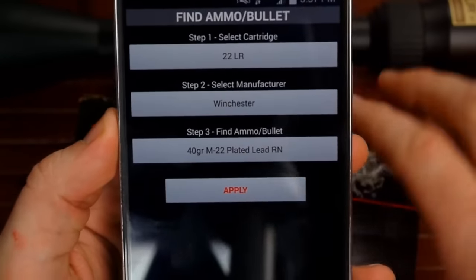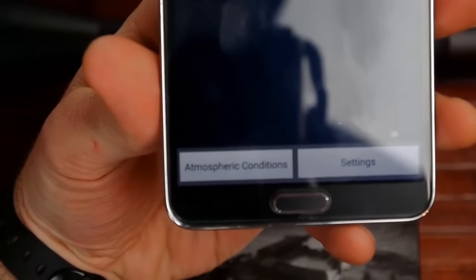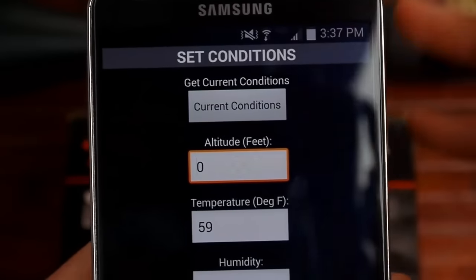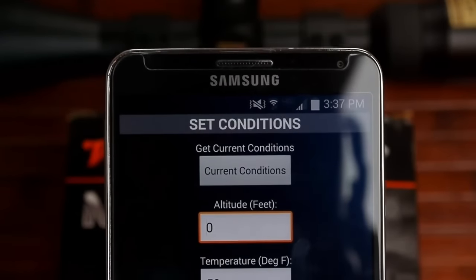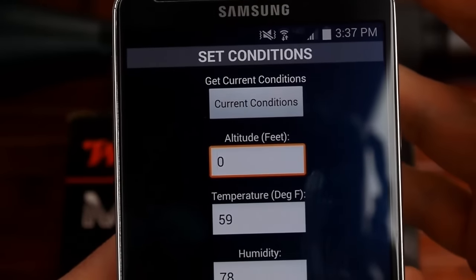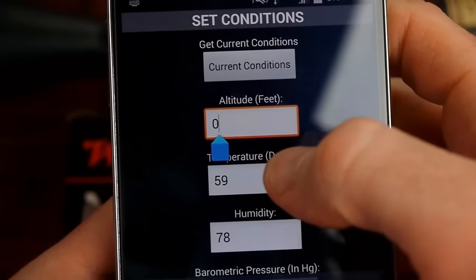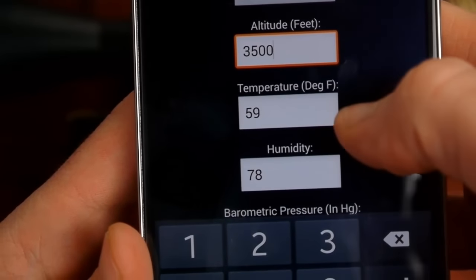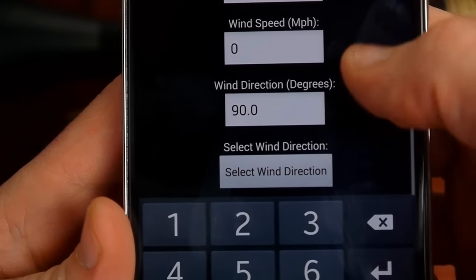Once you select that, the app has all the information set for your scope and caliber. You can also put in atmospheric conditions. I'm about 3,500 feet above sea level. You can enter your temperature, humidity, barometric pressure, wind speed, and wind direction — though the 'get current conditions' feature has never worked for me, so you'll need to enter your own information.